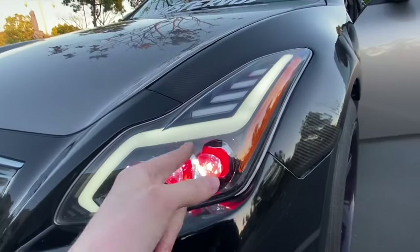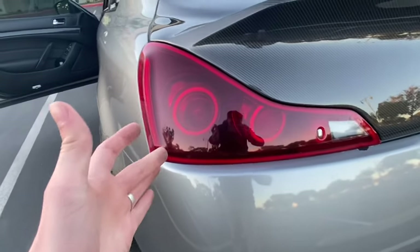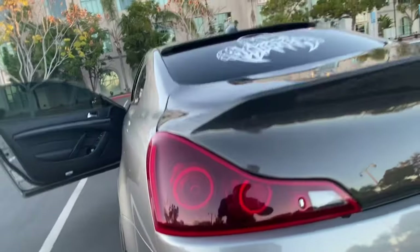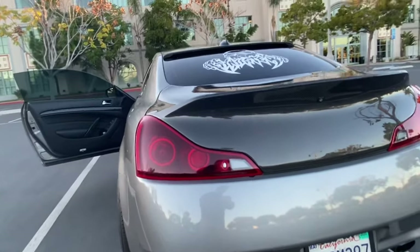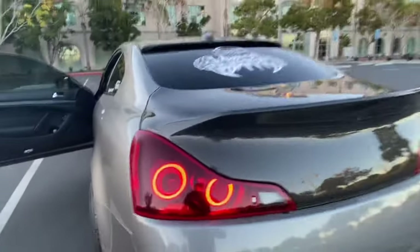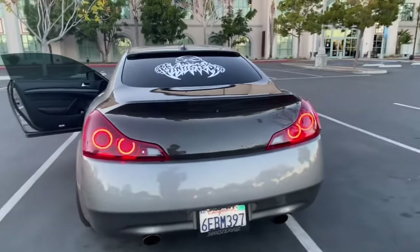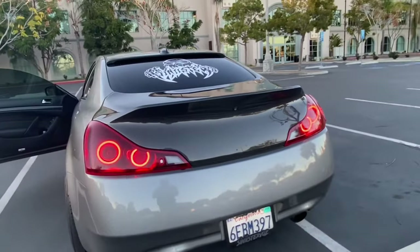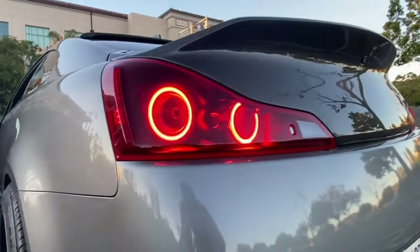Now I'm going to show you guys the tail lights. What I like about these tail lights is that they're painted black on the inside — it looks tinted, it's really aggressive. You can see them during the daytime, unlike the OEM ones. Here's how it looks turned on, and here's how it looks with the hazards on. Really bright blinking light, looks really nice.